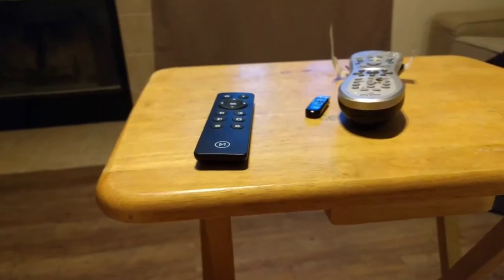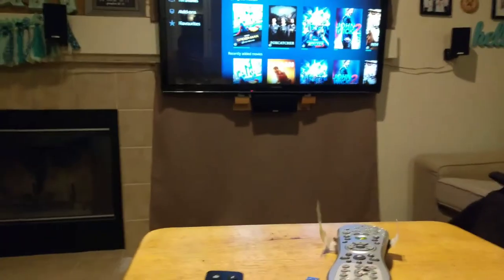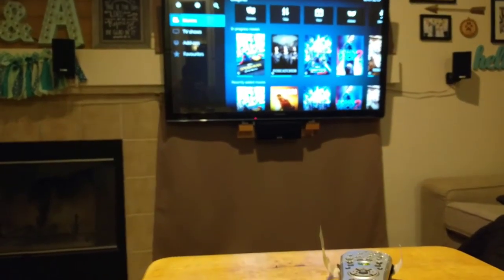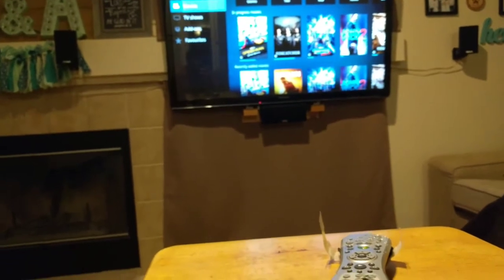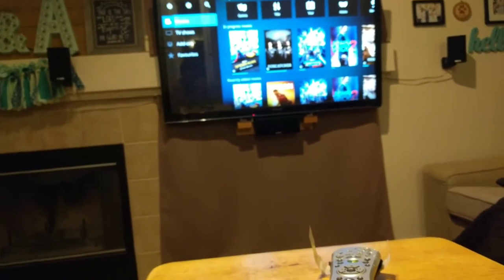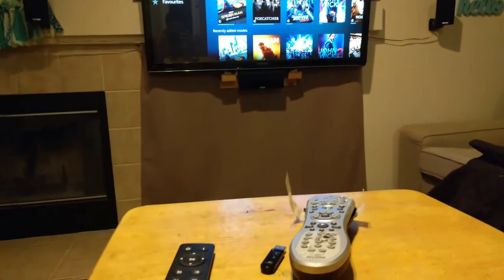Hey guys, I wanted to make a video about a new remote that I got for my Kodi system over there. It's running on LibreELEC, which is the operating system. It's like a stripped-down Linux that just boots into Kodi directly, so it's like a home theater type system.